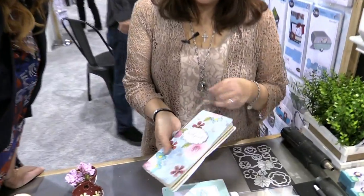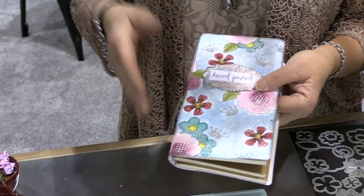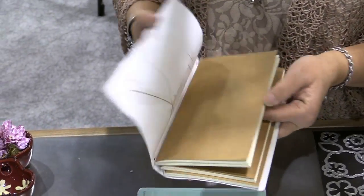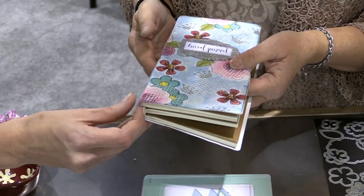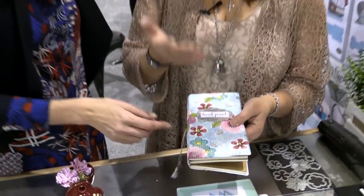Inside is where you put your inserts. For example, if you want to make one for Christmas, you do your cover in a Christmas theme, cover it with paper, then make your calendar, photos, and gift list. You can take them in and out as you travel or want to swap it out next year — just take the old ones out and put new ones in.